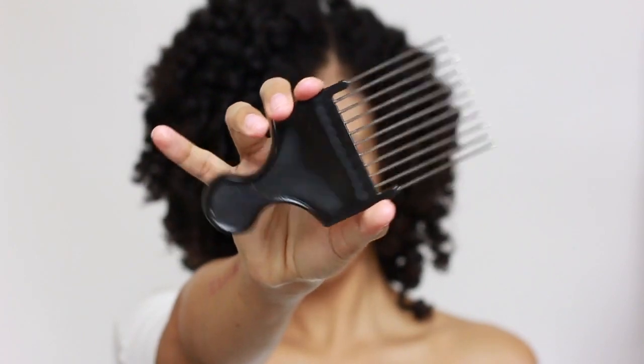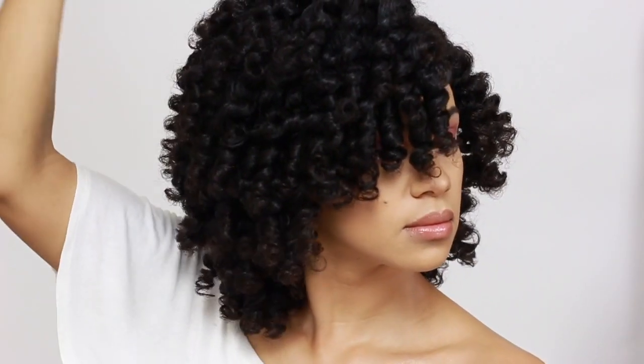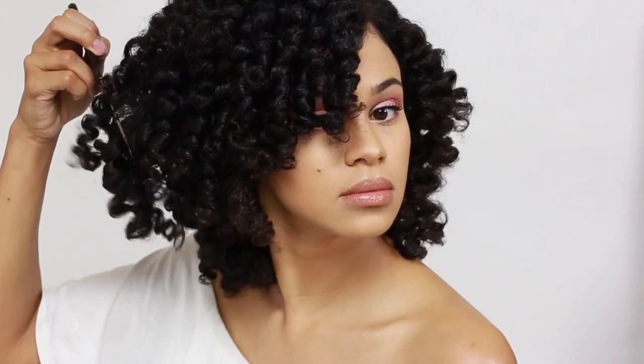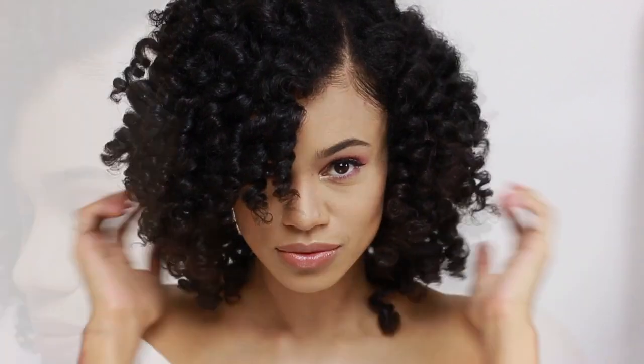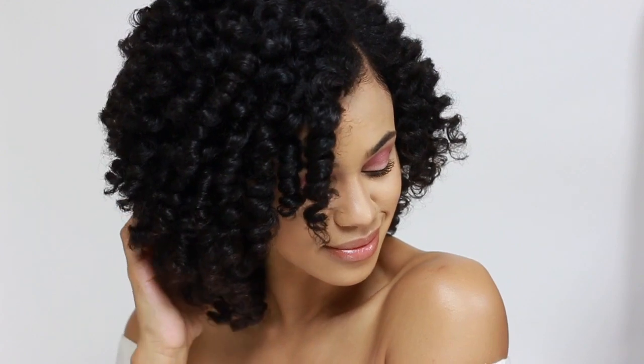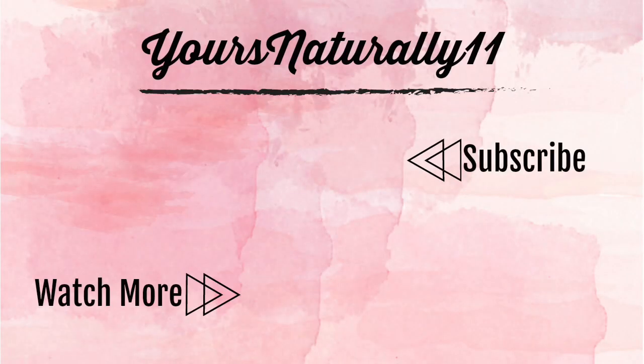Finally, I'm going to use a pick to lift my roots just a little bit — not too much because I don't want to cause any excess frizz. And that concludes my Flexi-Rod set using the Miel Organics Mangongo Oil Collection. I absolutely love my hair, and if you do too, go ahead and give me a thumbs up. I hope you enjoyed this tutorial enough to subscribe to my channel for more hair tutorials. Be sure to check out the description box for a list of the products I used today. Thanks so much for watching, and I will see you guys in my next video.